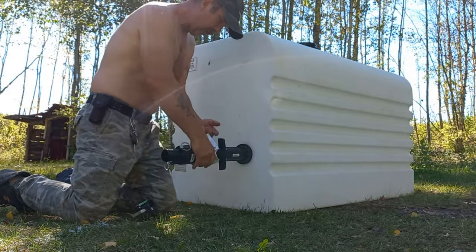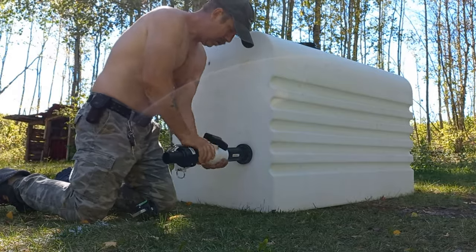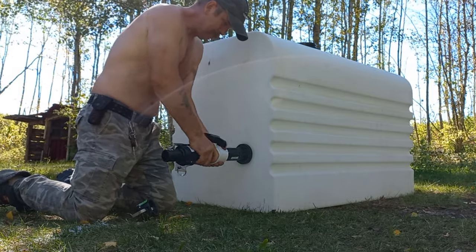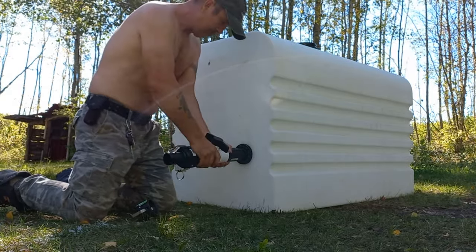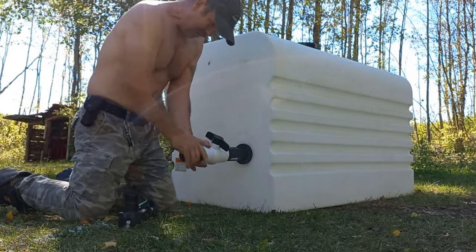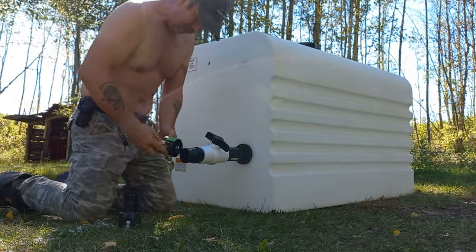We've got the ball valve on, and the male cam lock — two inch. For now, let's put the cap on.